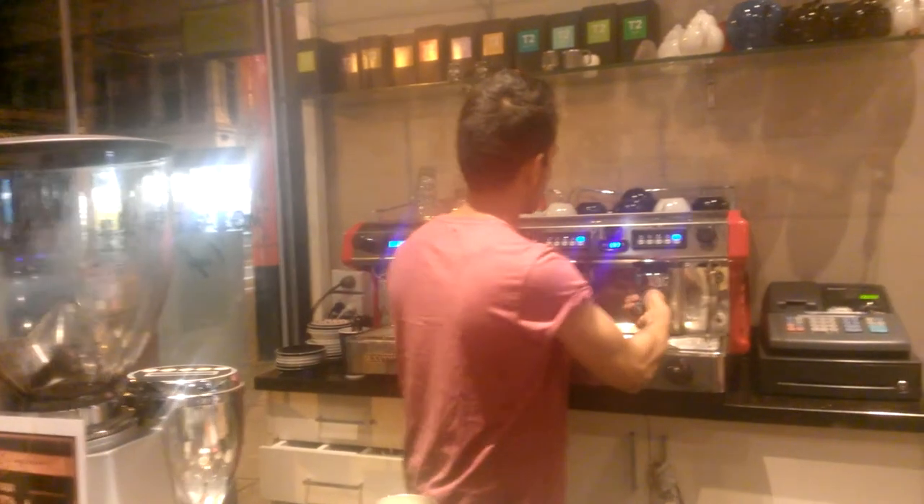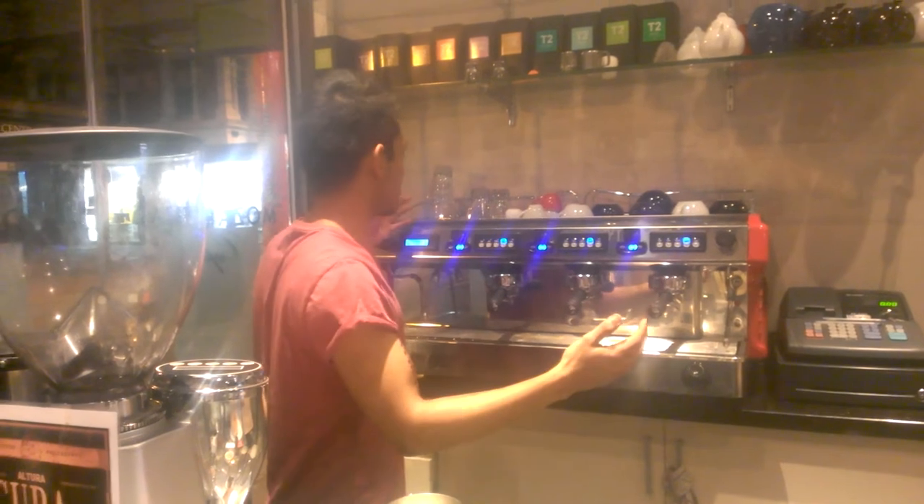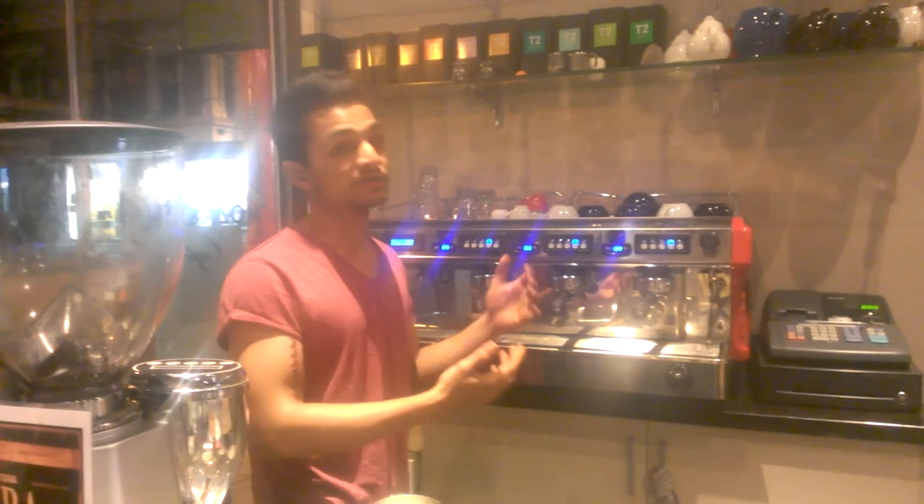The machine that we're using is Rogero — beautiful machine again. We drop the temperatures down as the coffee is fresh, so we like dropping our temperatures down.